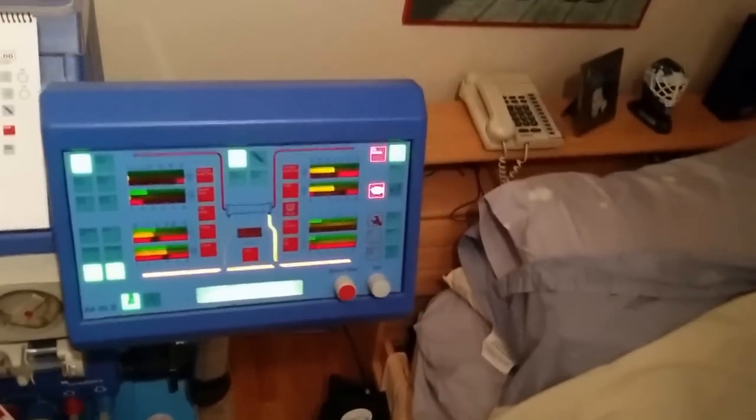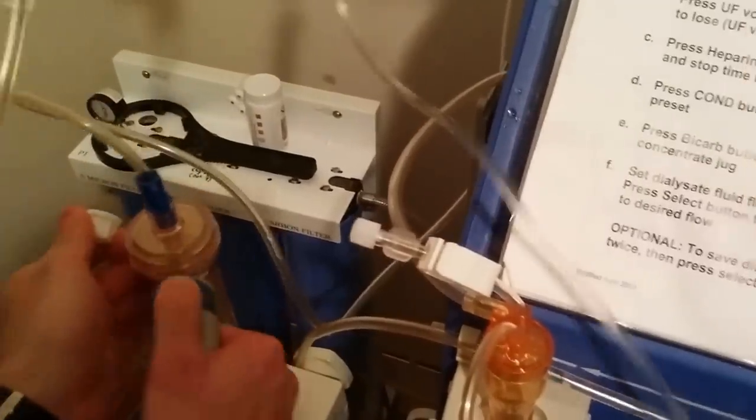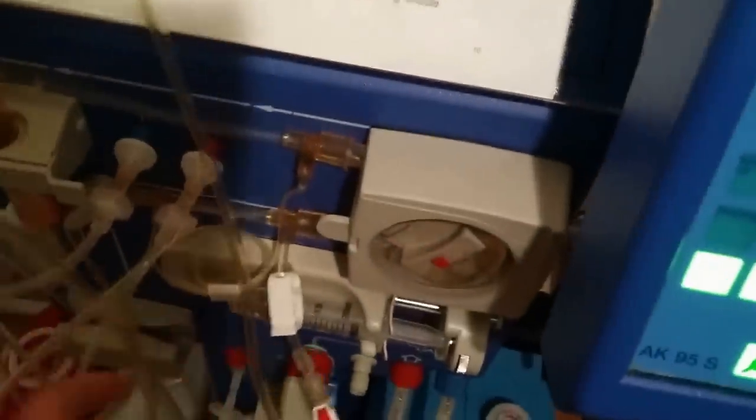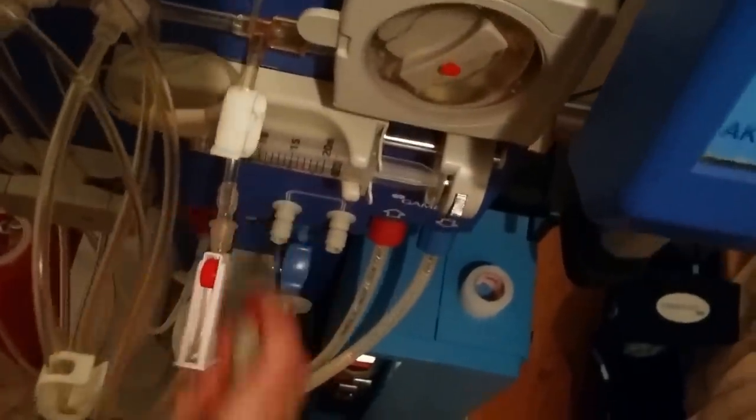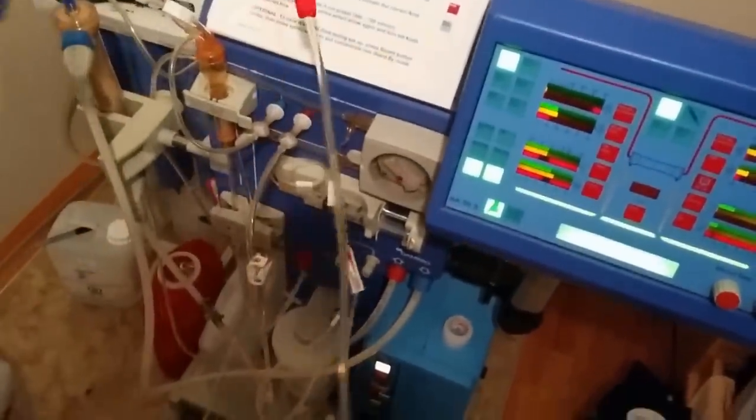We need to wait for the conductivity to get all set up — there's a red line along the bottom of the screen. The conductivity is basically the acid jug and the bi-cart that we connected at the beginning; we have to wait for that all to mix. Once we get the green light, we can go ahead and connect the dialyzer fluid hoses to the dialyzer. Then I unclipped the arterial red clamp and turned on the blood pump, so now we have saline flowing through the machine.